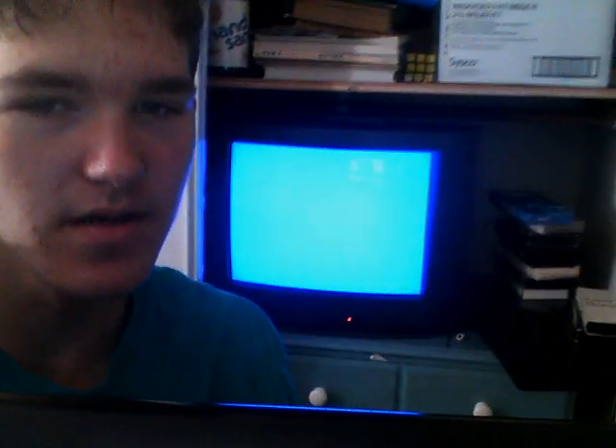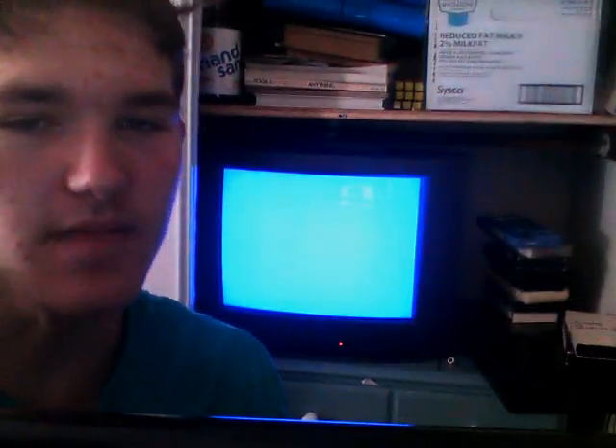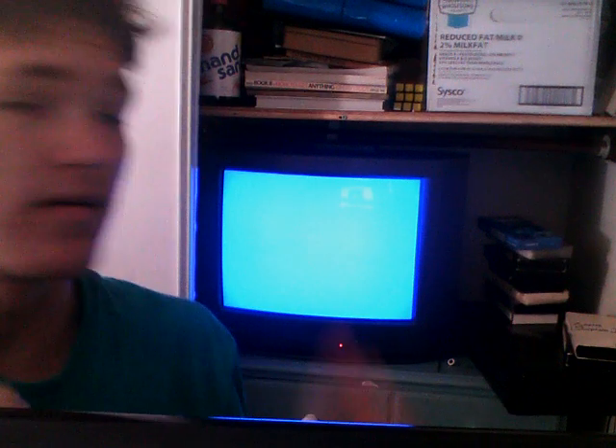Howdy. Today I'm going to be showing you guys my new CRT. Let me position my laptop so that the camera works properly. There's some tapes, the VCR. Most of my video equipment is out in the garage.